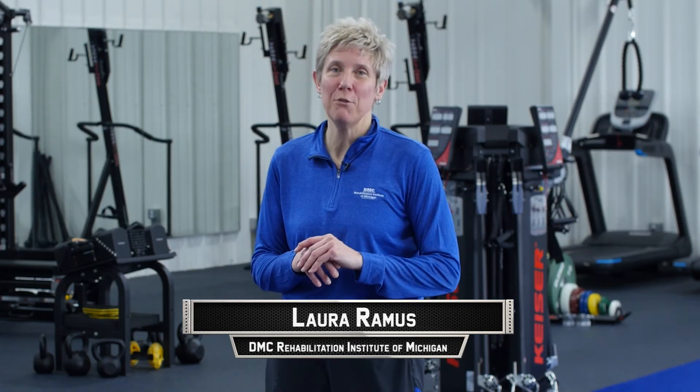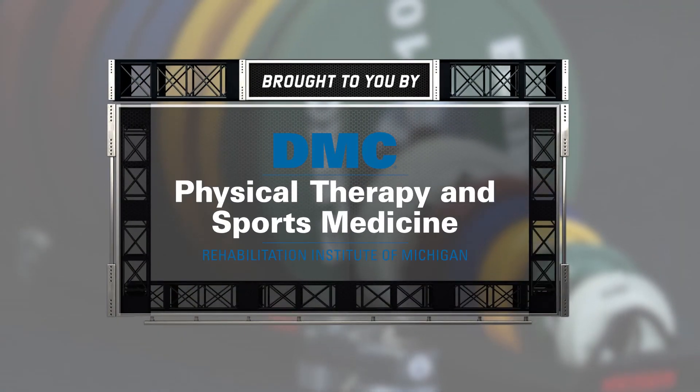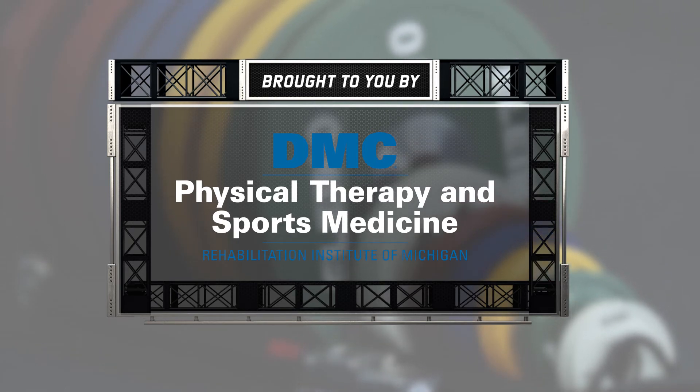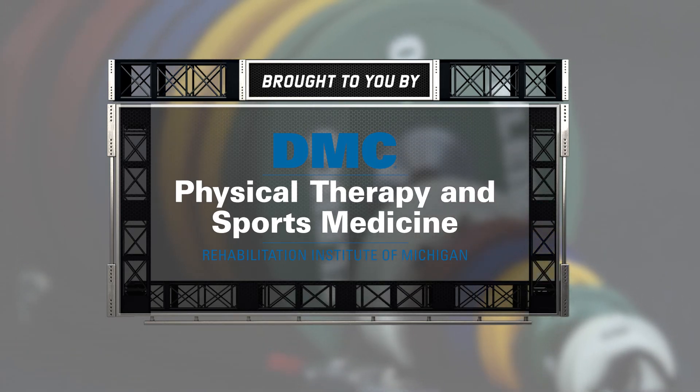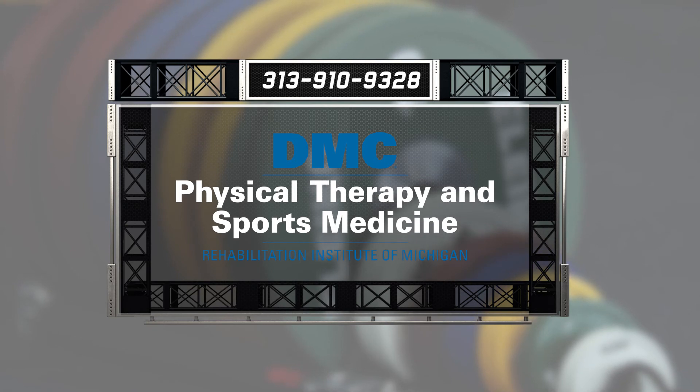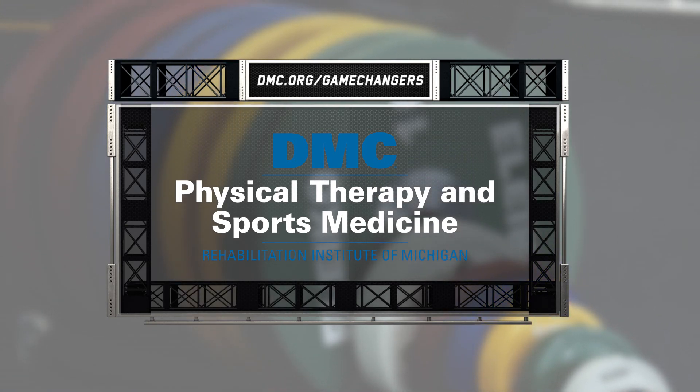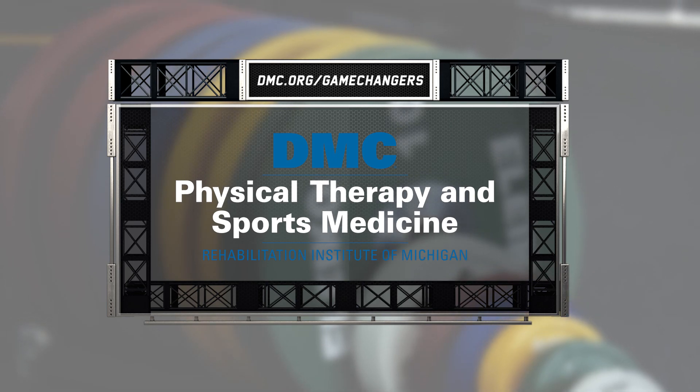If you think it's important to learn how to squat properly to get your greatest performance and prevent injury, come see the professionals at DMC Physical Therapy and Sports Medicine. Do you have a sports injury or are you just looking to take your game to the next level? Then go where the pros go — DMC Physical Therapy and Sports Medicine. For immediate care, call 313-910-9328 or visit dmc.org/gamechangers.